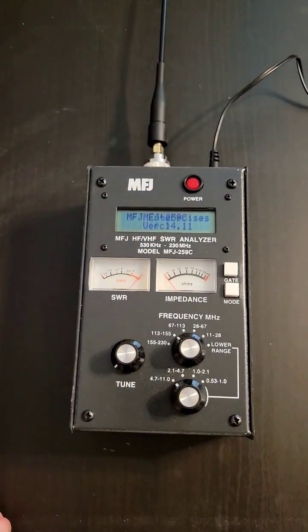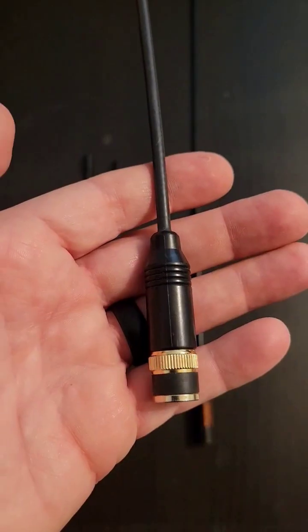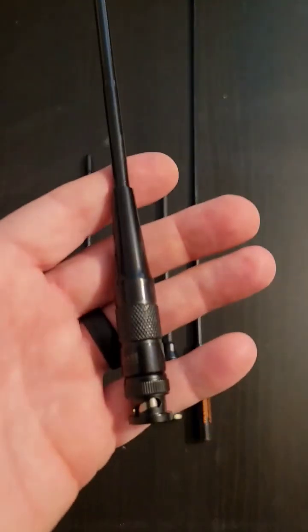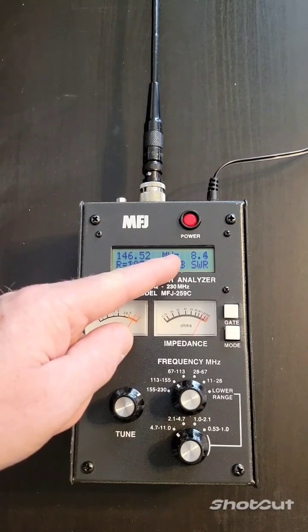In a previous video, I used my antenna analyzer to measure the SWR on a few of my VHF antennas. I mentioned that the readings were very unreliable, and I'd like to explain why.